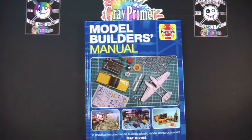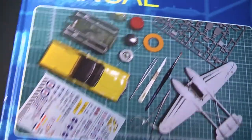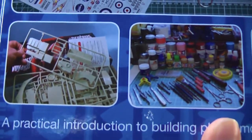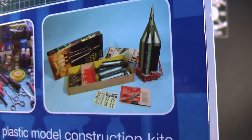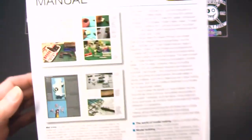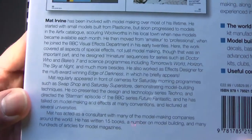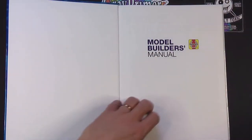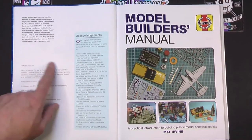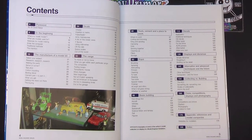So here we go — the Haynes Model Builder's Manual, a practical introduction to building plastic model construction kits by Matt Irvine, published in 2019. The front cover shows a collection of planes, trains and automobiles, some stuff on a sprue, tools, a selection of paints, and a partially constructed kit — looks like a spaceship. On the back there's a sample of what's inside, and a bio from Matt Irvine — really interesting background, did a lot of stuff with children's TV in the UK.